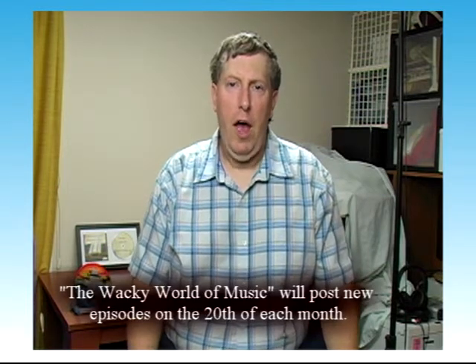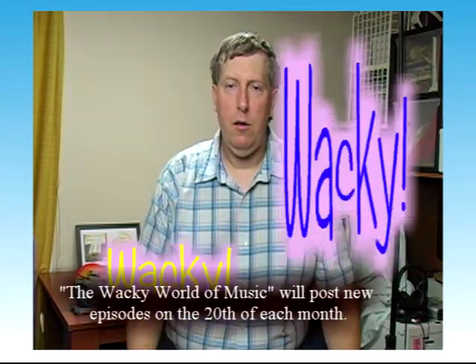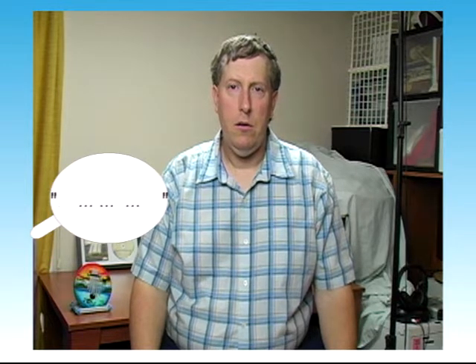I'll be your host as we explore the Wacky World of Music. I really wish it wouldn't do that. My name is Dr. W. You're not a doctor. Do you mind? We didn't hire you to be serious. You're The Wacky Musician — act like it. You didn't hire me at all. This is my show. The audience is waiting, just get on with it. Okay, fine. I'm The Wacky Musician.